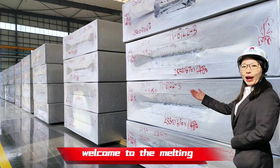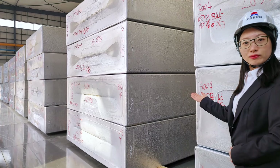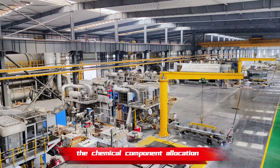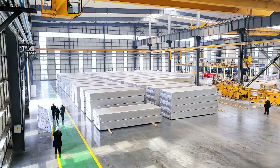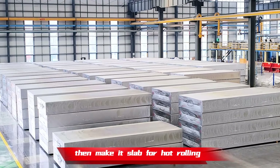Welcome to the melting and slab casting workshop. After remelting, we will do the chemical component allocation, refining and filtering, then make it into slabs for hot rolling.